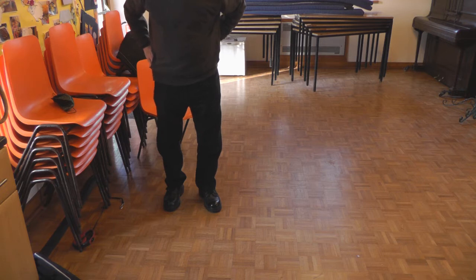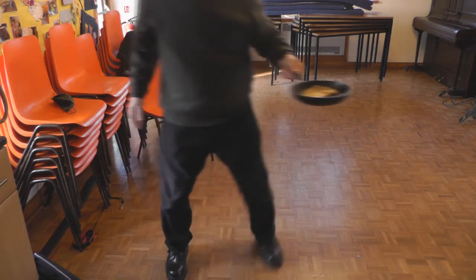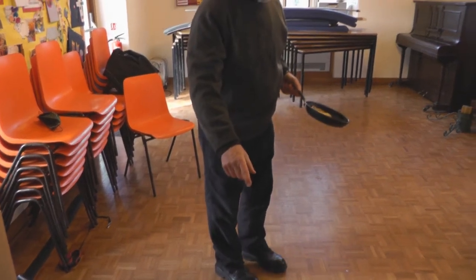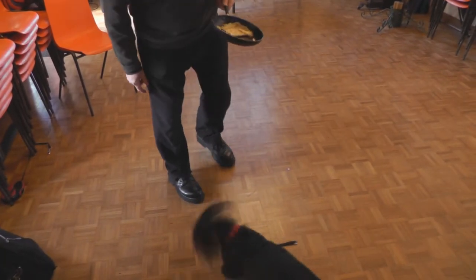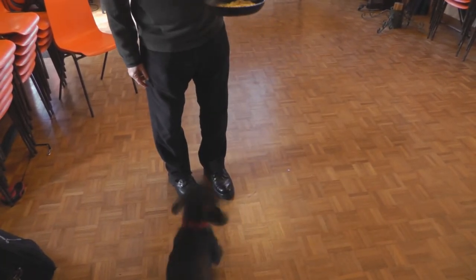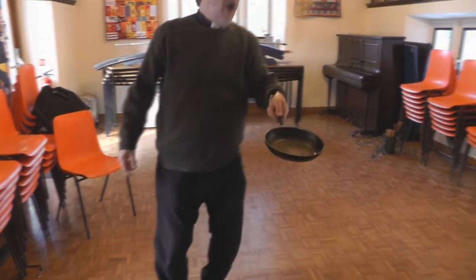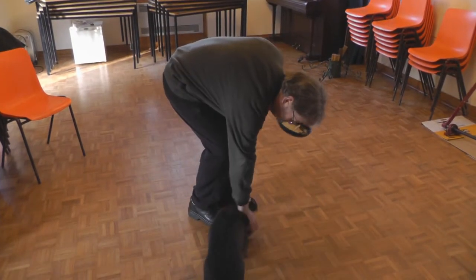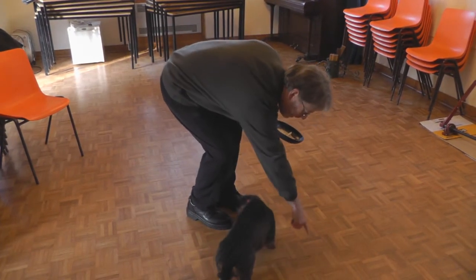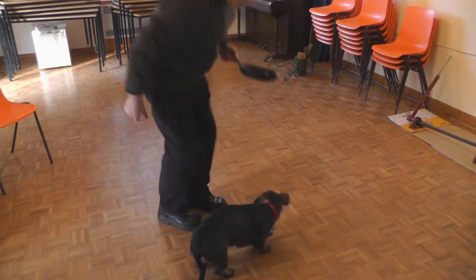That was worth the wait, wasn't it, Lolly? The bits went all over the floor! Lolly, come here — there, that's better, isn't it? I'll do one more — ready, one, two, three — oh! There's a bit there, there we are. Tiny bit there — there, gone.